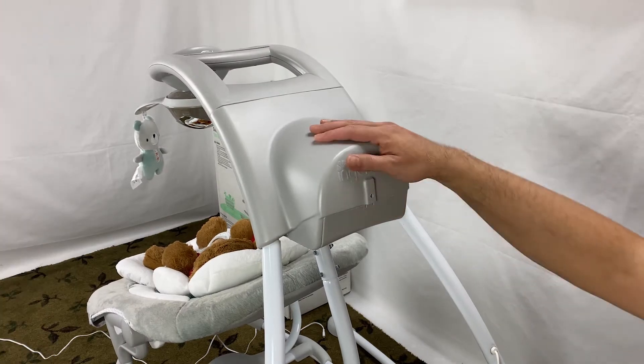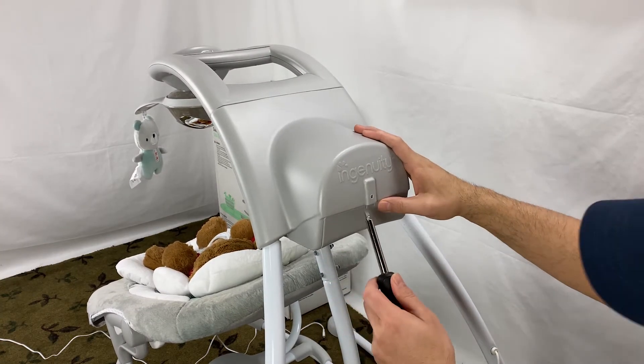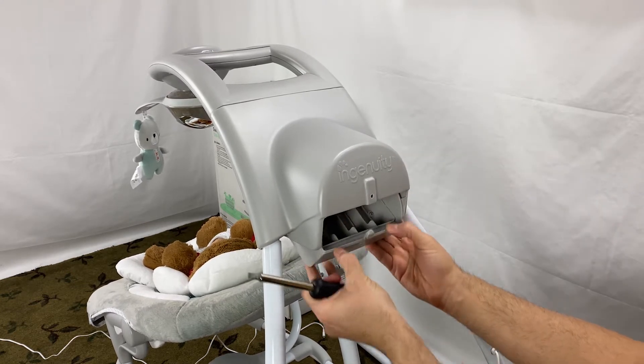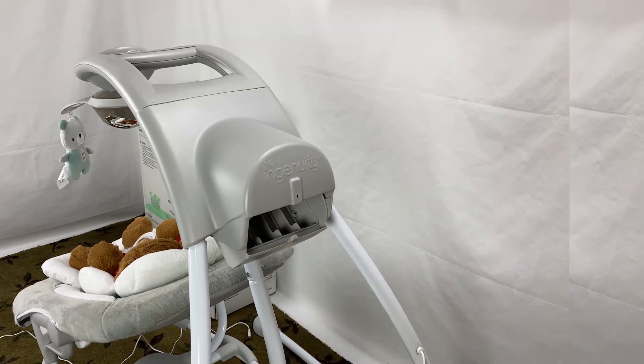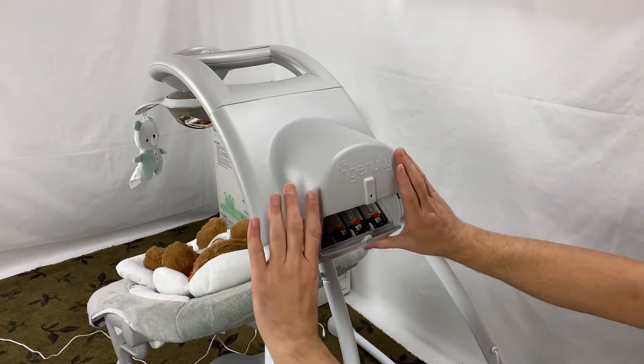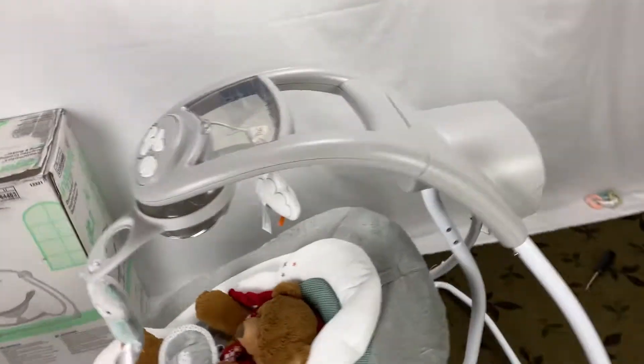Open the Ingenuity Swing and Rocker battery compartment by inserting a screwdriver into the slot on the top of the swing. Insert 4D or LR20 batteries. You can skip this if you plan to plug the swing into an outlet and avoid battery replacement.